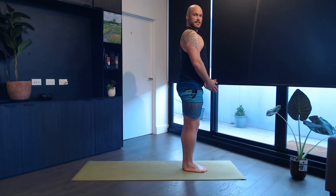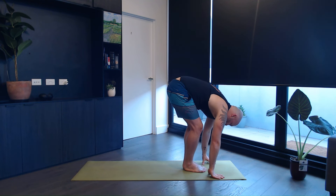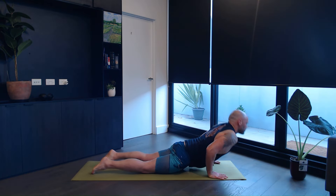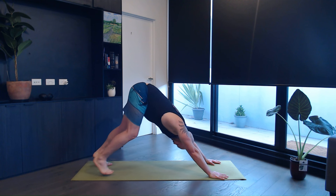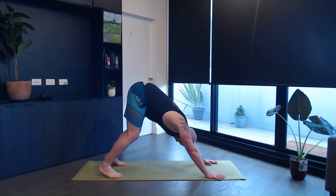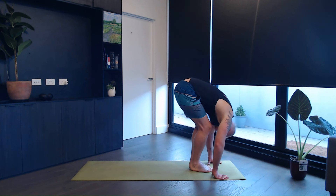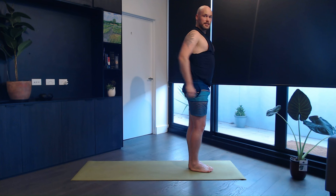On the next inhale, roll your hands up, look into the thumbs. Exhale, bend forwards, placing your hands on the mat. Inhale, look up, halfway lift — you can also place your hands on your shins. Exhale, step back into plank. Coming down, chaturanga. Inhale, roll over your feet into an upward dog or a cobra. Exhale, push yourself back into downward facing dog. Bend your knees slightly, step or walk forwards, look up, inhale halfway lift, exhale bend forwards. Inhale, take both hands up, come all the way up. Exhale. Samastitihi, come back to standing.